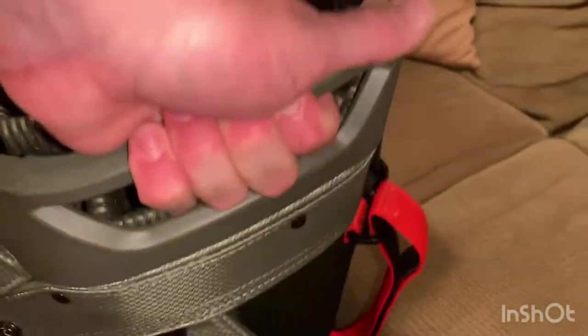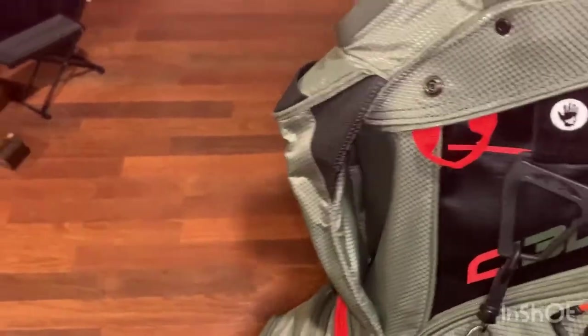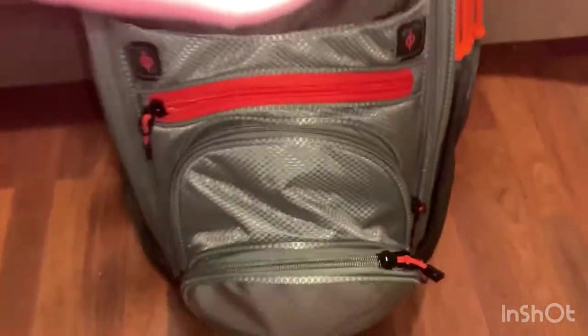The plastic grip on the top is great for picking the bag up. The bag is not heavy — I think it's about seven pounds empty — and it has a nice grip. There's also a plastic grip underneath that you can grab to lift it when putting it in and out of your vehicle.